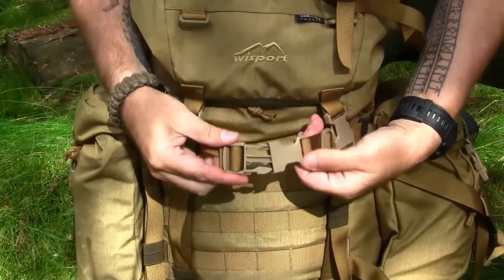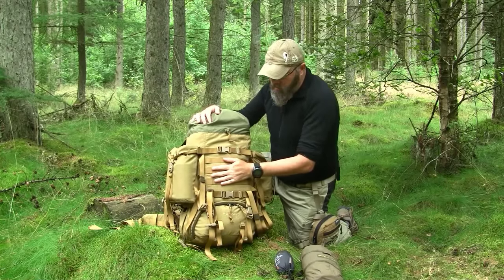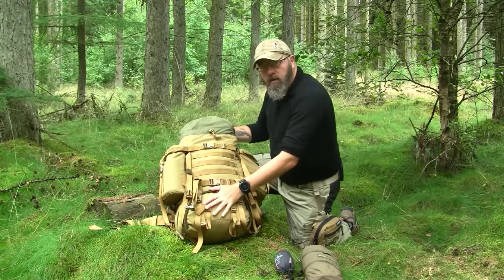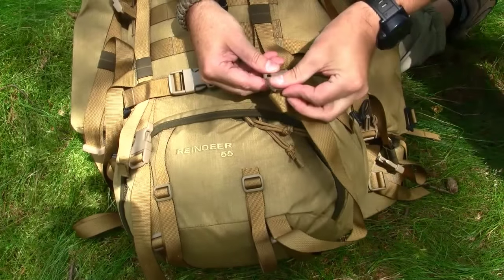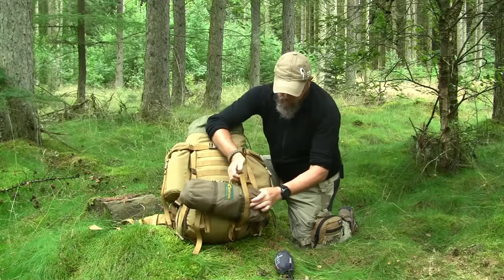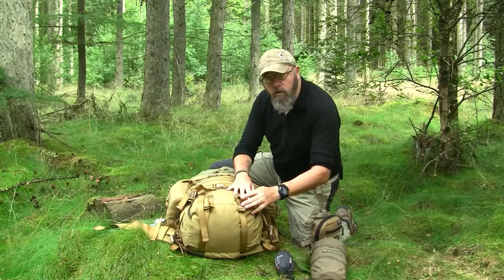Continuing down the front, we have two compression straps with good and durable ITW buckles. You can expand the webbing here and put some stuff in — it's not much but it is possible. Then you have three rows of MOLLE webbing where you can attach MOLLE compatible pouches. Going further down we have the bottom pockets, dividing up the main pocket. Again we have compression straps with a really long piece of webbing, so you can expand them quite big. You can easily fit the Explore 2 bivvy sack in here, or some other stuff.